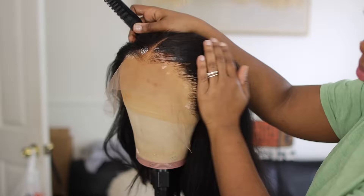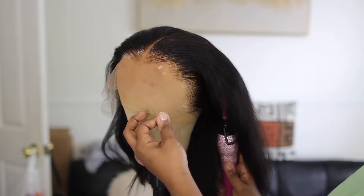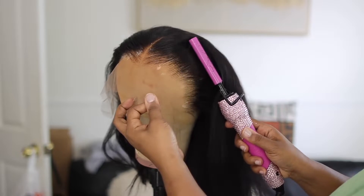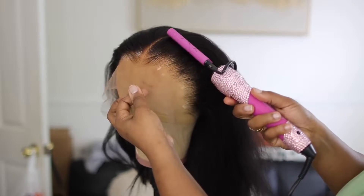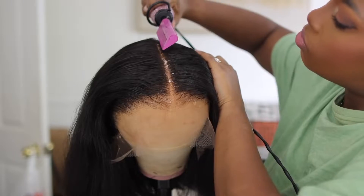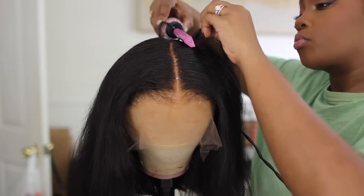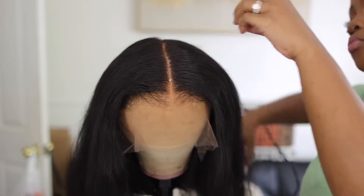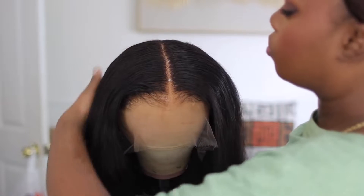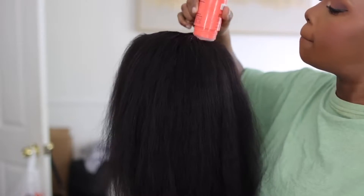Y'all been coming to service — look at that edge. Y'all, they did that for y'all. I didn't pluck the first thing — I did no plucking whatsoever. So right here I'm just kind of shaping it if you will. All of this is very unnecessary. If you want to take your wig game to the next level this is something that you can do and practice on. But honey, you didn't need to do none of that.